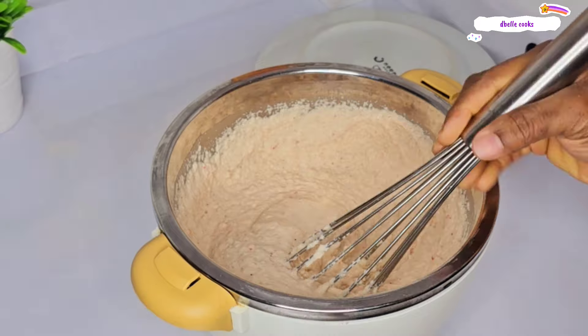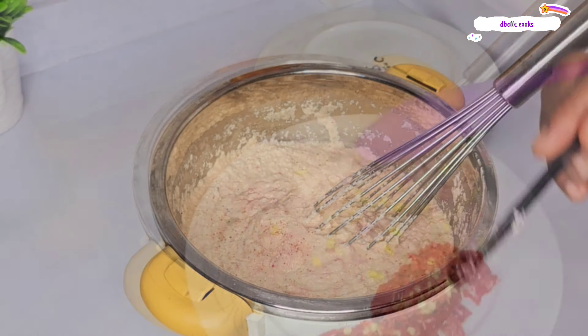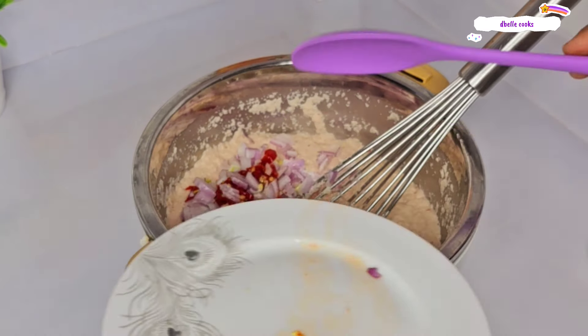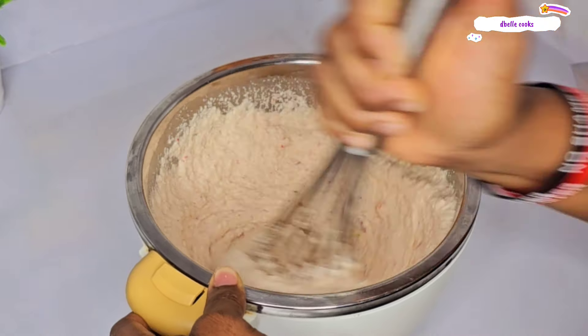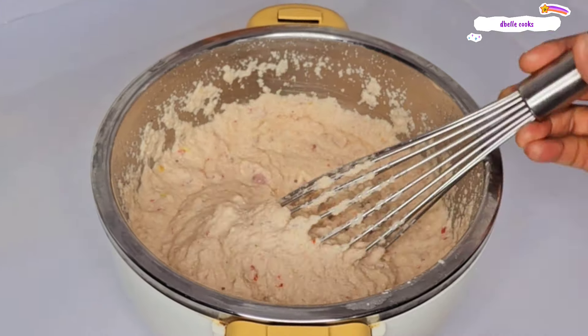At this point, I added that onion and chili that I chopped nicely, and I also added salt. Mix it one more time until everything is well incorporated. And voila — this is good to go now. You can see how it's looking.